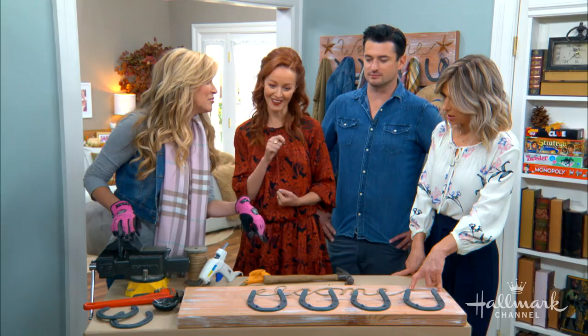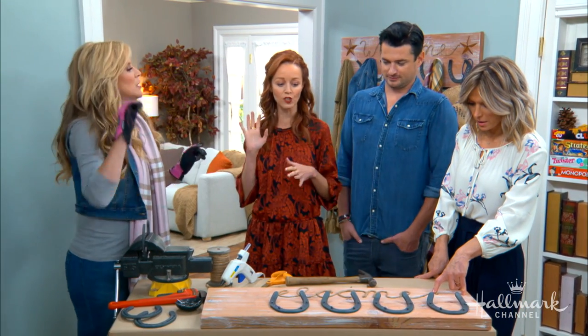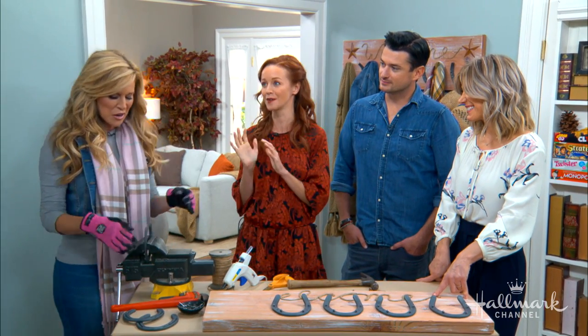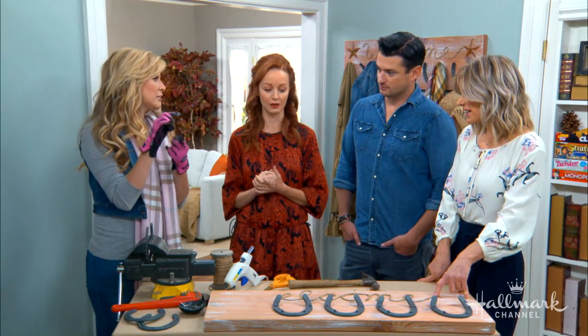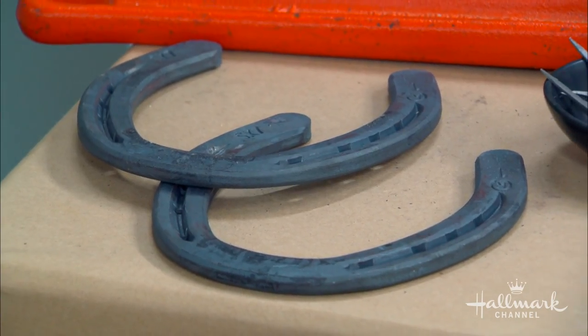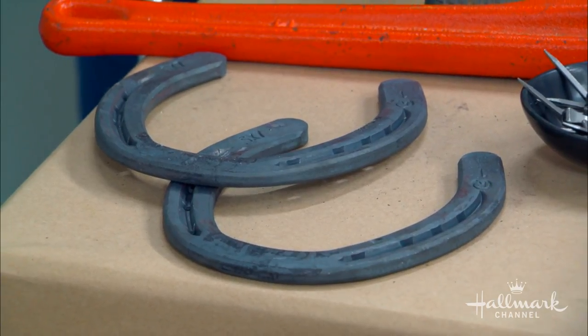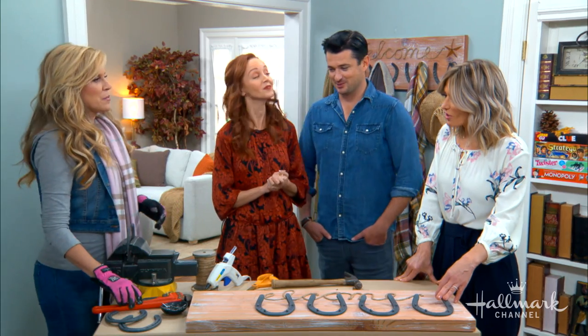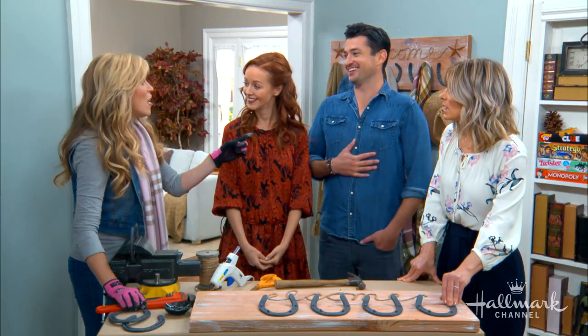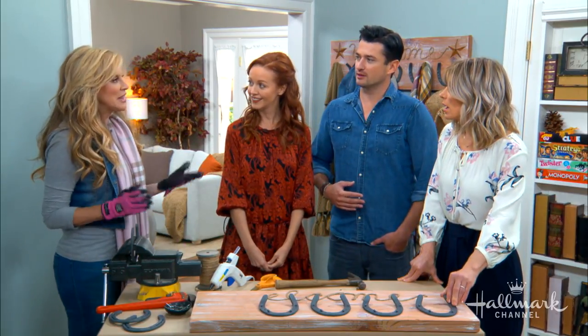As a city girl, where does one get horseshoes? You can get horseshoes online — if you do, make sure they're not craft ones. Craft ones are only about three inches high and they're tiny; you're not going to hang much on that, and they're not made out of true steel. You want to get really authentic ones. You can get them online or you can go to a feed and tack store or an equestrian center in your neighborhood.